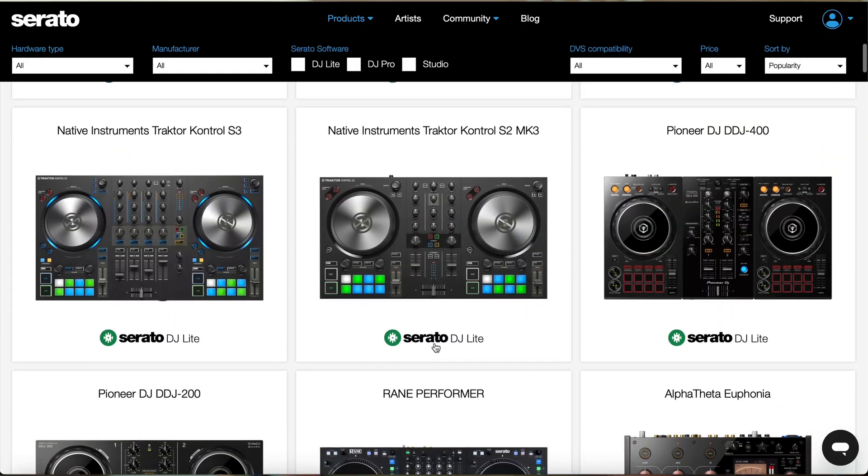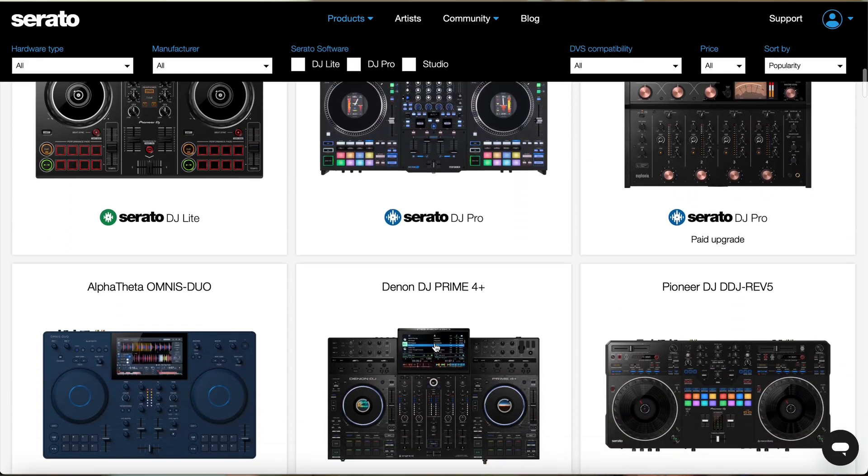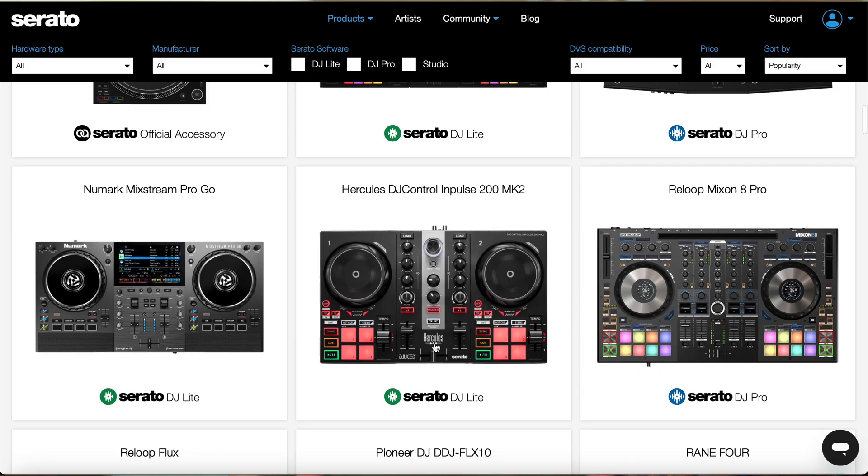There are tons of hardware available for Serato DJ Lite and Serato DJ Pro, which means your hardware can grow with your software. Most of all, it just works and it works well.